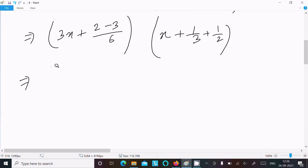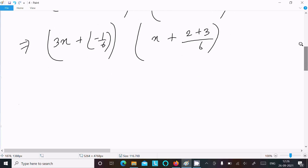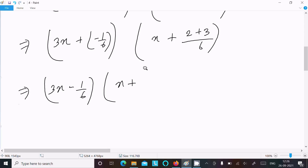For the first bracket, 2 minus 3 over LCM 6 gives minus 1/6, so the first factor is 3x minus 1/6. For the second bracket, the LCM is 6 and 2 plus 3 is 5, so the second factor is x plus 5/6. This completes the factorization.